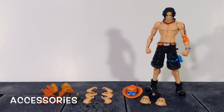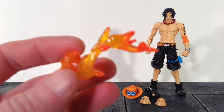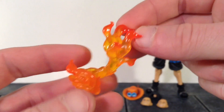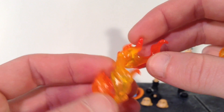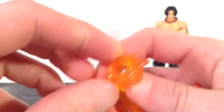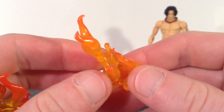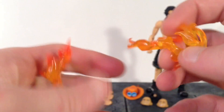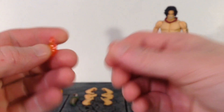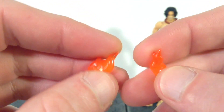Moving on to the accessories — we get some awesome stuff included with Ace. We get some very nice fire effects. We get these two here, and I love the orange translucent plastic — it looks great. I like how the ends of it are a darker orange, almost reddish color. Very nice paint work on it, and I'm really digging the translucent plastic they used. These wrap around his wrists — you just pop his hand off and pop these on. Then we get another one that can go more up his forearm because it's a little wider. Pretty cool flame effects. We also get flame effects that go on his fingers — nice orange translucent plastic with great paint blending. They fit on his fingers like so.